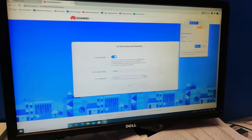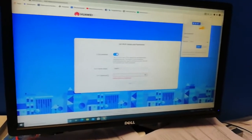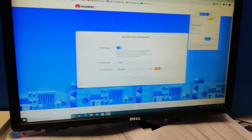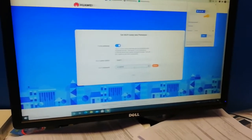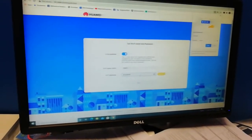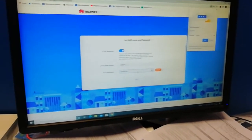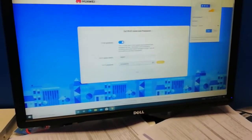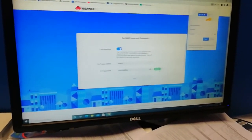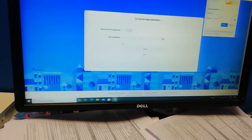Now we're going to change the password. We'll make a simple password first — 12345678 — but it says it's weak. So we add a capital D and the at symbol at the start: D@12345678. Now it says it's strong. We click Next.